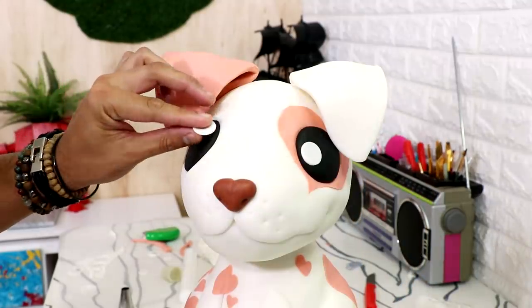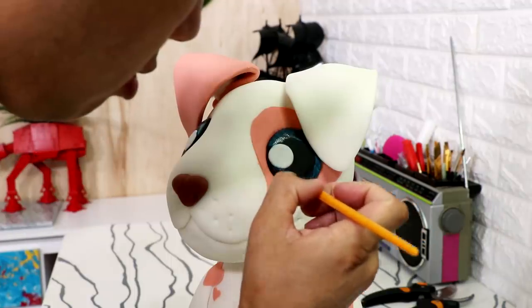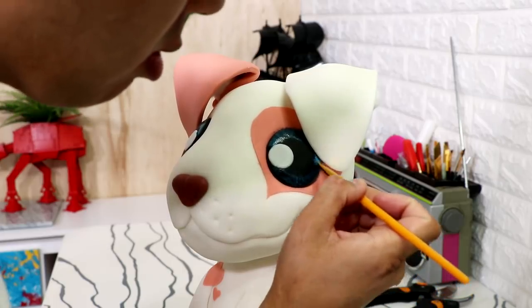I added some white fondant to create catch lights, then painted on just a hint of blue food coloring to give his eyes some detail. It's a very small amount, but it makes all the difference.